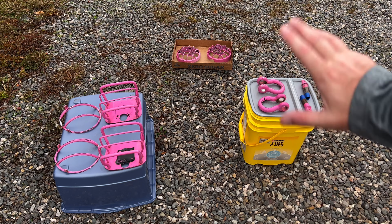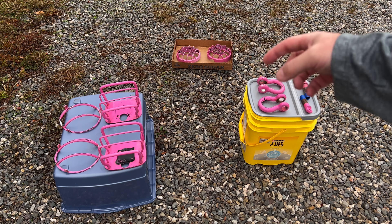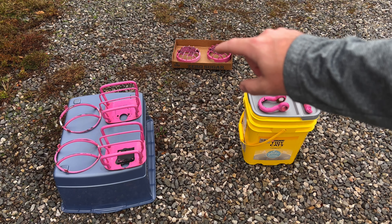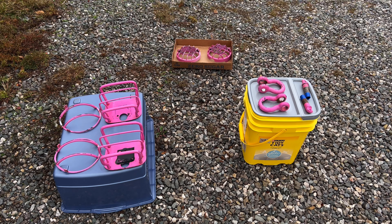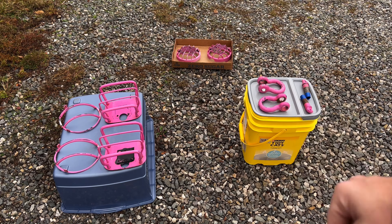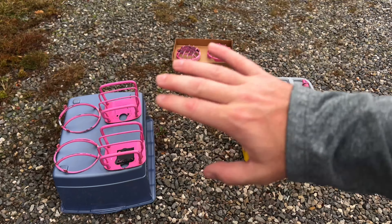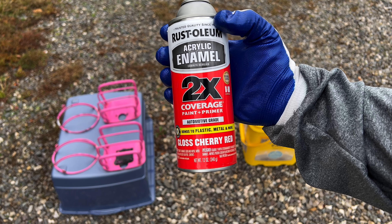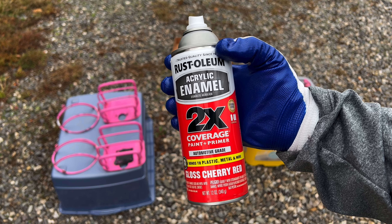Okay, it's time to get all these things spray-painted red. I'll time-lapse all this so it doesn't take up a ton of time. I've taped off things like the threads and put stuff in where the bolt threads go inside the hooks. I lightly sanded everything, cleaned it with hot soap and water, and used alcohol on it as well to get as smooth a surface as possible. This paint I bought is two-times-coverage paint plus primer, automotive grade — it bonds to plastic, metal, and more. It's a one-stop shop.